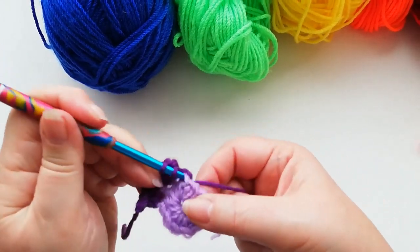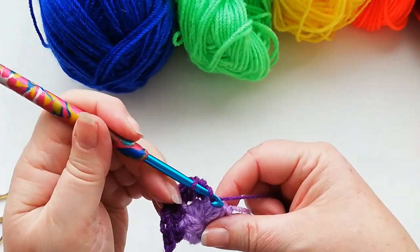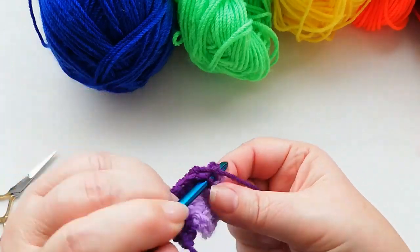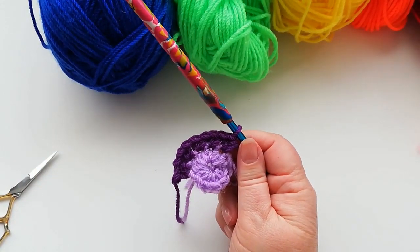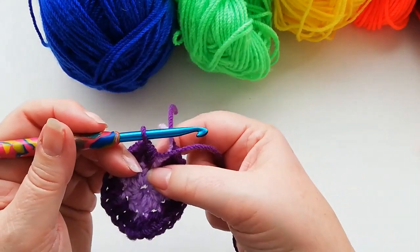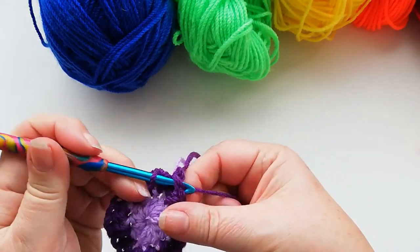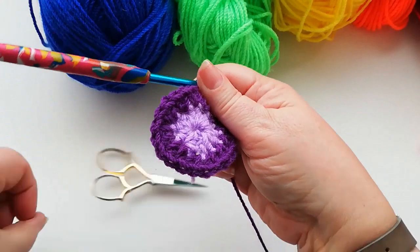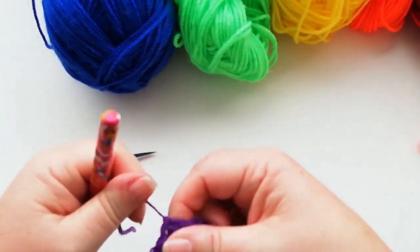So just a straightforward half double into each stitch. I'll carry on working around mine and meet you when we reach the end of this row. Once you get round to the last stitch where we work two half doubles, we're then going to join into the first stitch with a slip stitch, snip off the yarn, pull the loop through.